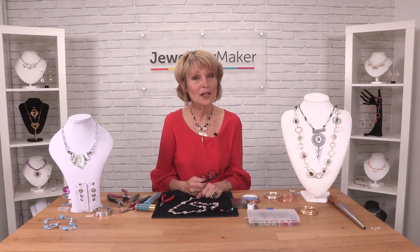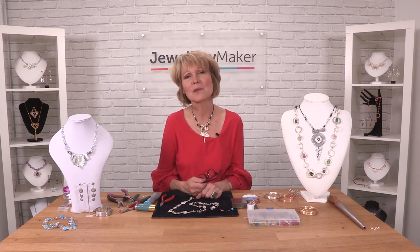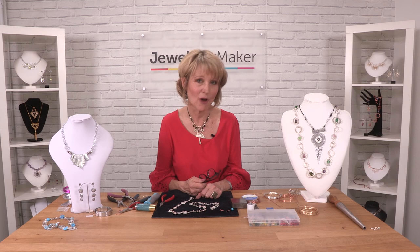So enjoy using your whammer to make some beautiful pieces of handcrafted jewellery.